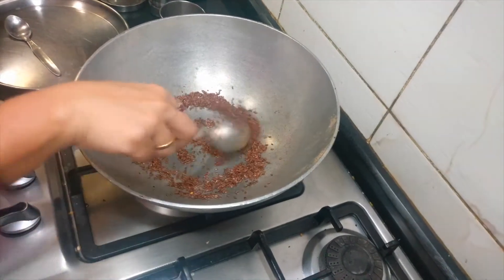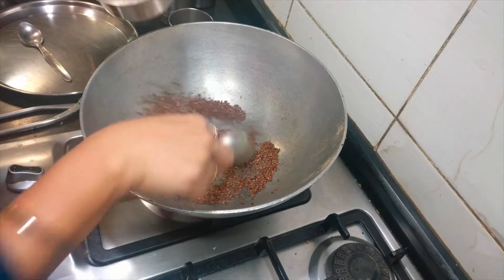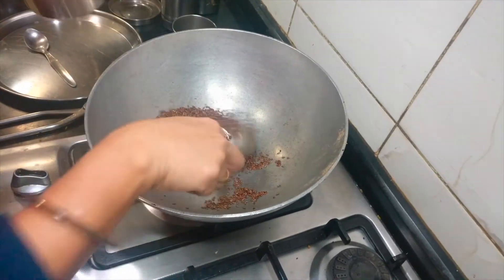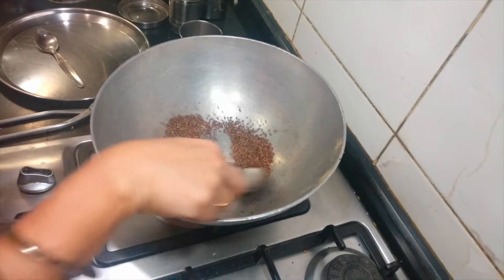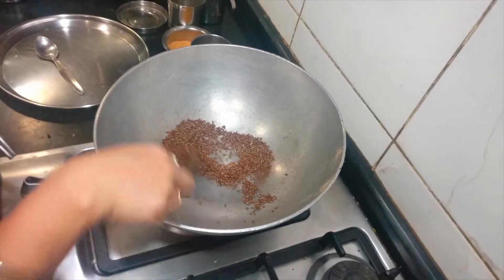I have added the horse gram powder which I had prepared and roasted previously. Otherwise you can add raw horse gram along with the other ingredients — the same quantity will be enough. Basically for weight loss, horse gram and flax seeds have amino acids, so they provide good health benefits. Once the flax seeds splutter, take them off.